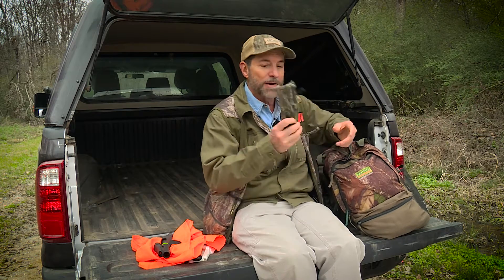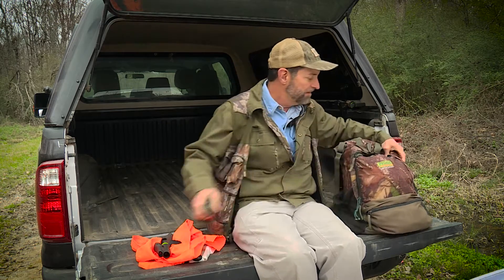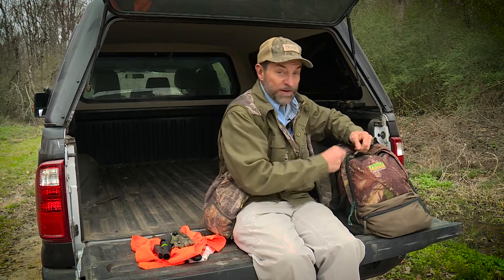I've got a rattle bag, and I'll make my rattle bag a little bit lighter — I've taken out some of the sticks. I'm going to go over my horns in just a minute, which are inside the pack.